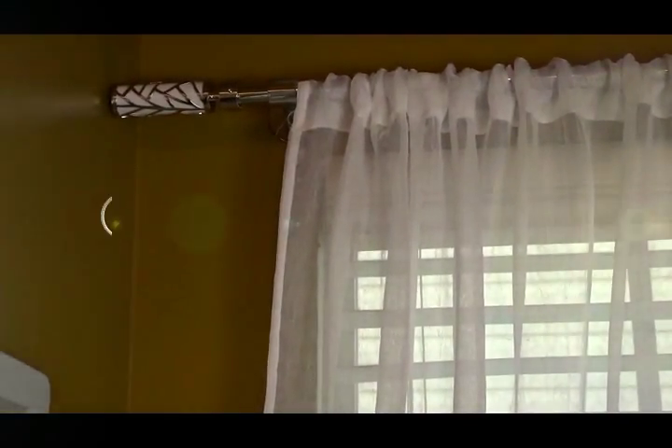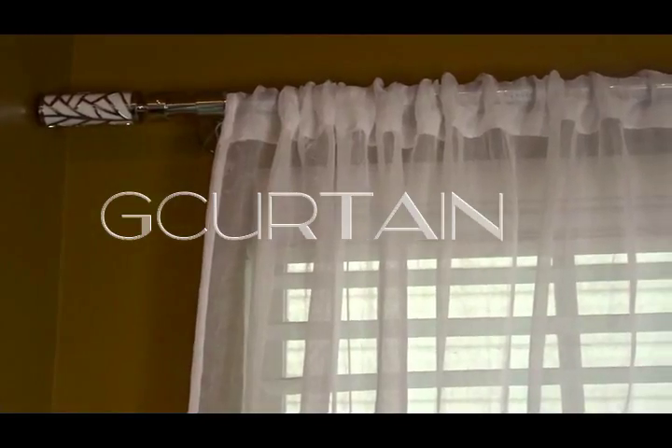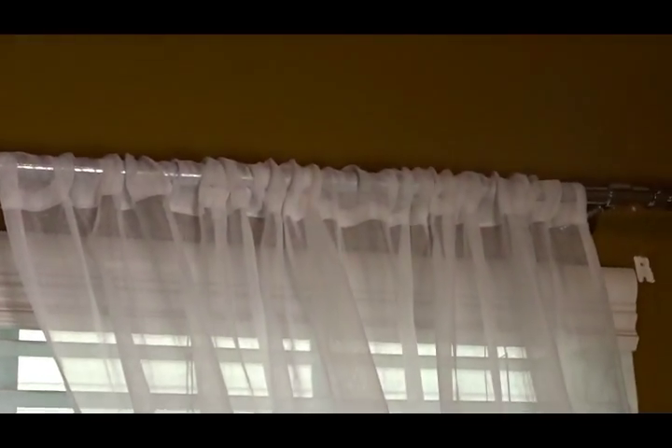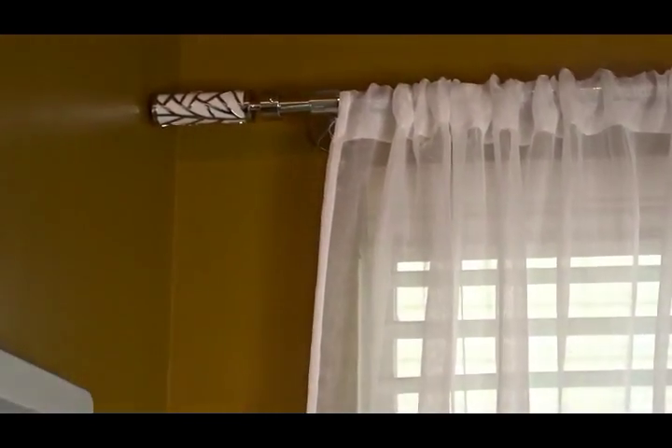I'd like to thank G Curtains for sending me this beautiful rod. If you're interested in this rod, I will link all the information below. And if you use any unconventional items in your home decor, I'm curious to know what and how you use them — please leave it in the comments below. I hope you enjoyed this video. If you did, give me a thumbs up. If you're new to Wanting's House, I'd love for you to subscribe, and as always, the next time you're in town, you can stop by Wanting's House. See you in the next video, bye bye!